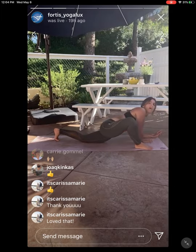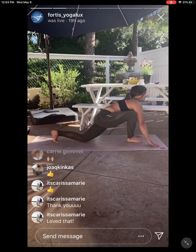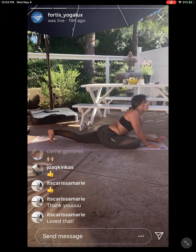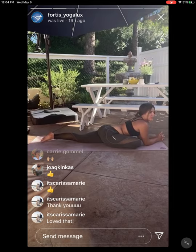Inhale, rise to both palms. Exhale, heel-toe your left ankle across to your right wrist. Lower and release — pigeon pose. Lower the chest forward, down to the elbows. Taking your time here just to breathe into that left side.